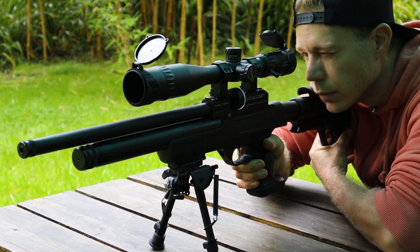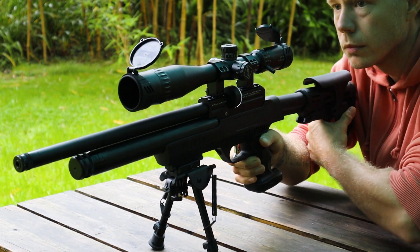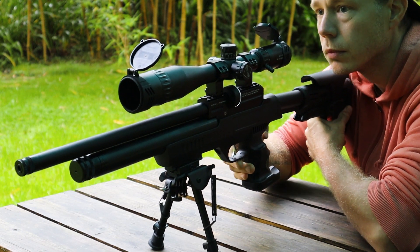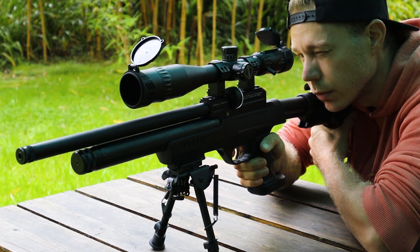All the groups in this video will be 5-shot groups off of a bipod at 30 meters and the footage will be sped up to save time. All the groups will be shot from a magazine because I prefer that over the single shot trays that the Corral MP03 uses.